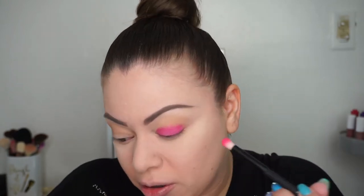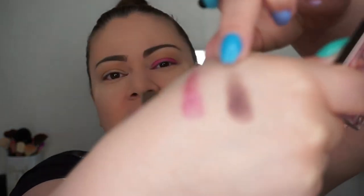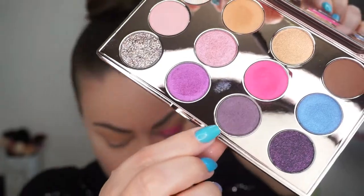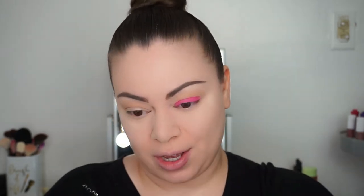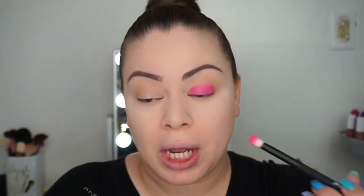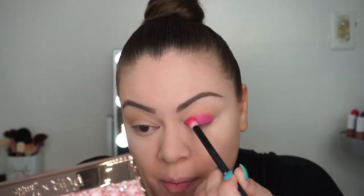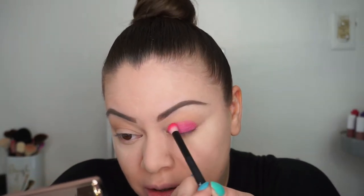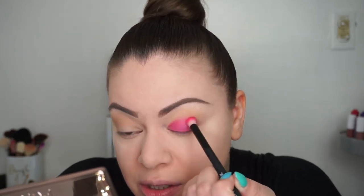I might mix it with a color — there's also a dark purple one I might blend in. The color is called Dreamtopia. These are very Barbie-ish names. I'm going to keep packing the pink and then move into the crease, starting to blend little by little.